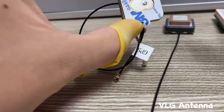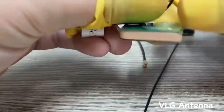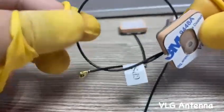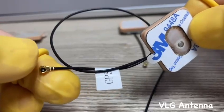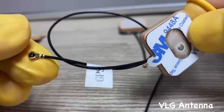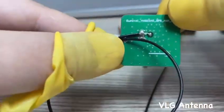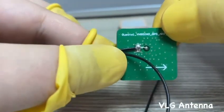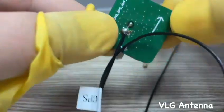It also has a pin that we can connect on the PCB and do the soldering. This is also a passive antenna — it comes with a cable and a connector. The connector is customizable, so we can configure it according to your requirement. The passive antenna does not come with an amplifier and power supply circuit, so the PCB is very simple.